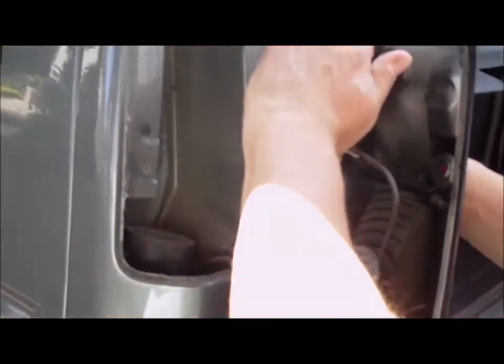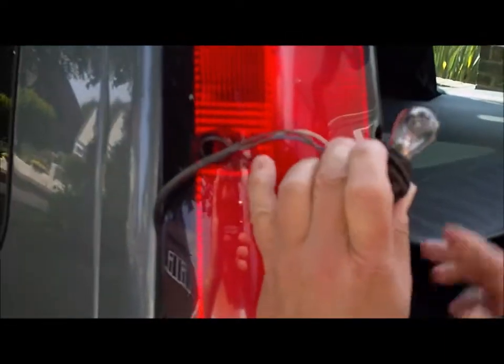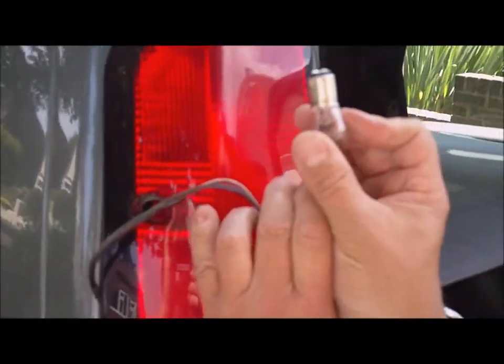So it's as quick as this — you just undo that, take the bulb out. It's a double filament. Pop that back, unscrew it. Staggered feet.